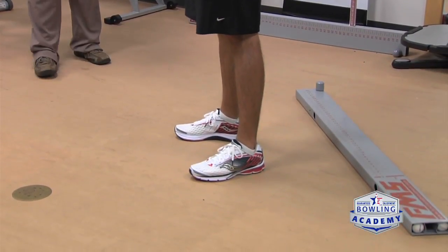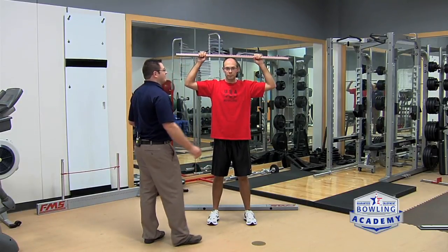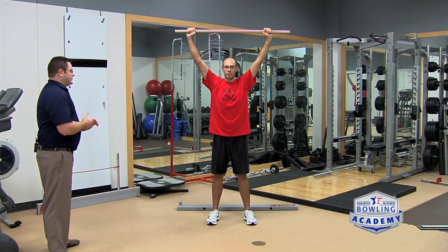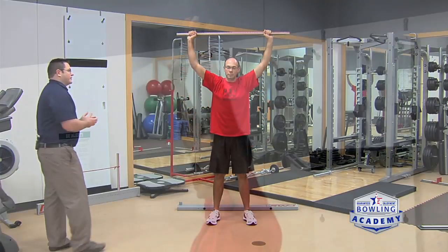The first exercise we're going to grade is the deep squat. This exercise looks for the ability to get into a full squat, which can be limited by calf flexibility. We're also going to be looking at shoulder mobility issues. Eric will set up with feet shoulder width apart, resting the bar on his head with elbows at 90 degrees. He'll lift it straight above his head and squat down as far as he can while keeping his heels flat on the ground.